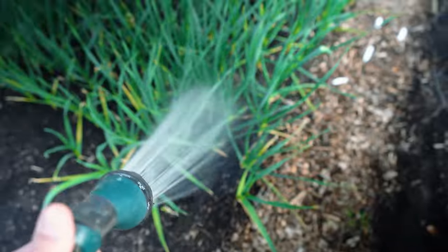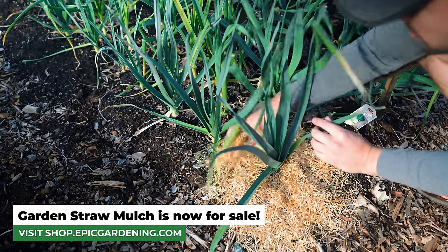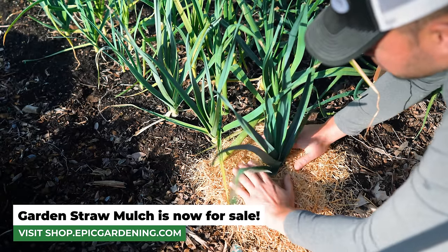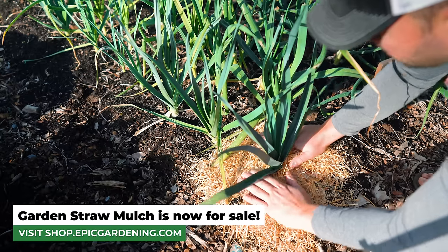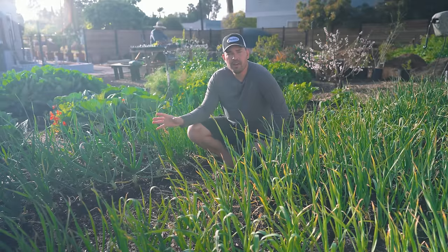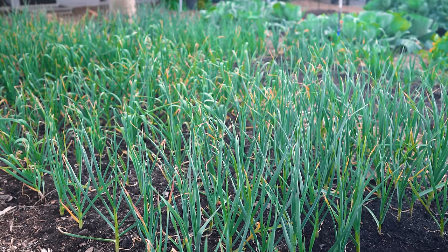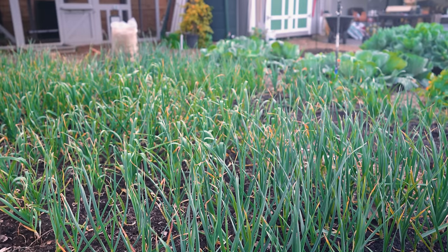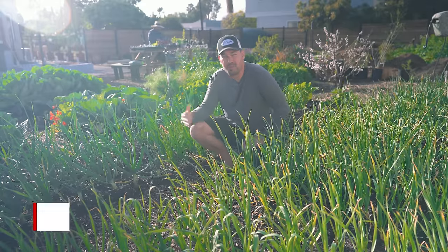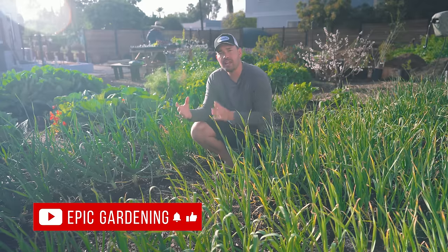While not absolutely mandatory, you can apply mulch around the base of your leek, onion, or garlic plants to help lock in a little bit of moisture — about an inch or so of garden straw right around the plant. You can overwater, and it's going to show up typically as yellowing tips of the leaves. If you see that closer to harvest, that indicates something different, but if you see it too early while these plants are still forming, it's a potential sign that you've overwatered.